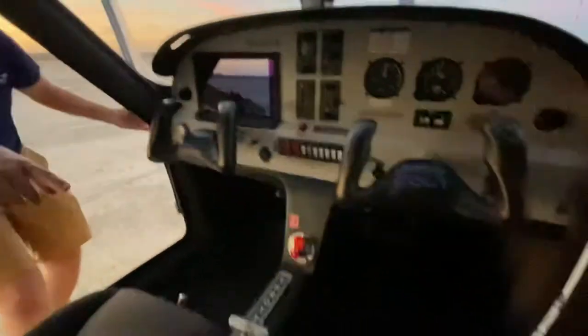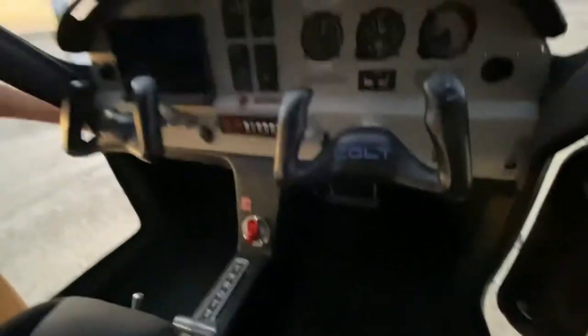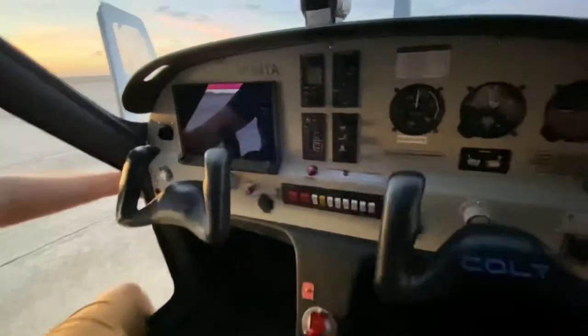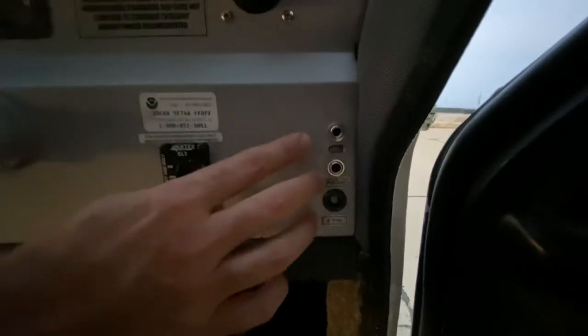There's a safety fire extinguisher at the feet of the co-pilot should we need it. Just a really nice cabin that gives us some options. We have a six-pin connector over here on this side — closest access — as well as traditional headphone jacks.